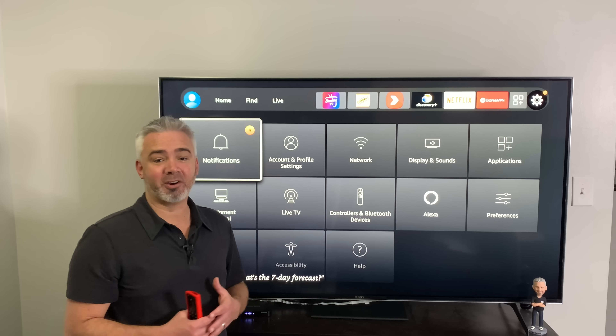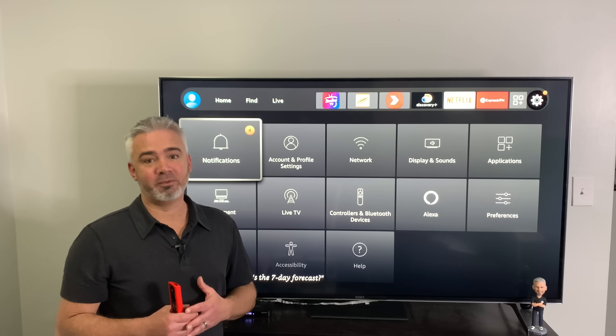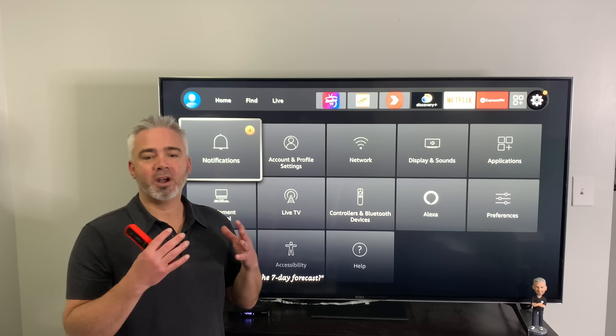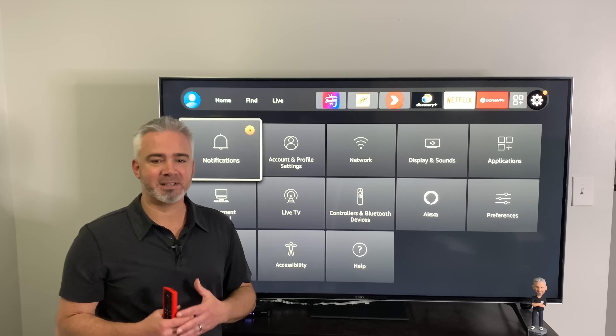If you don't already see it on your Fire Stick, you will very, very soon. I just now got it on my final 4K Fire Stick. So in today's video, I'm going to share with you a few things about the new interface that you need to know.